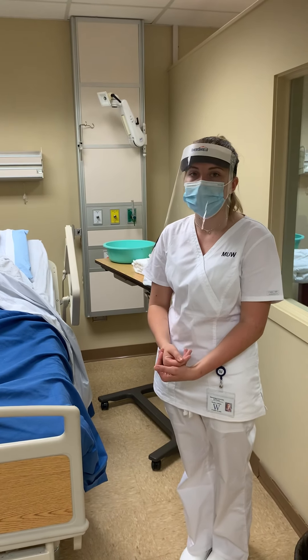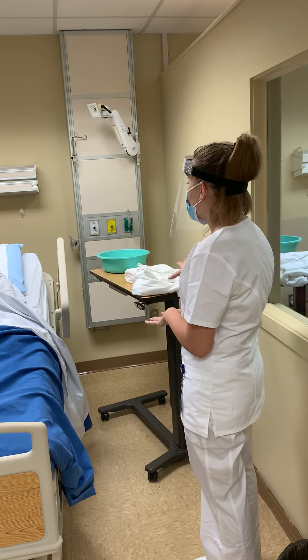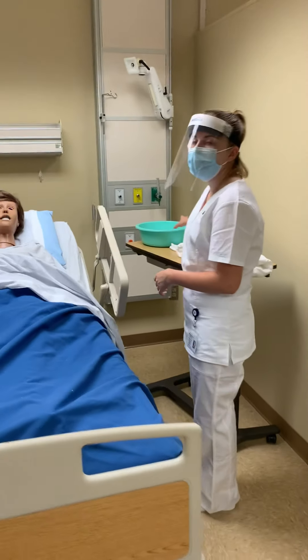Next, we would want to ensure our patient's privacy, and then make sure we had all of our supplies for our bathing process. This is going to be our washing bucket, and then we would have a rinsing bucket.